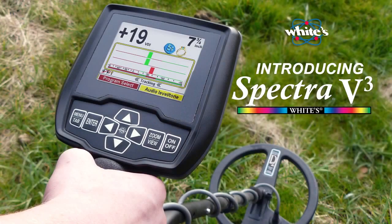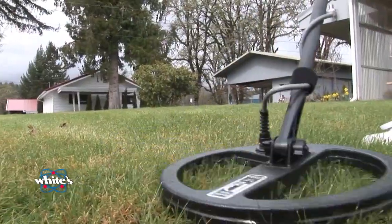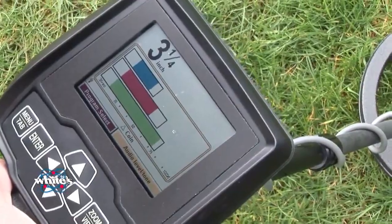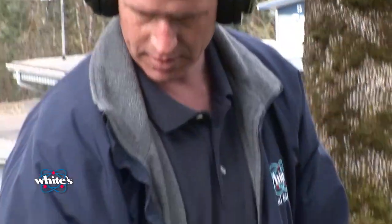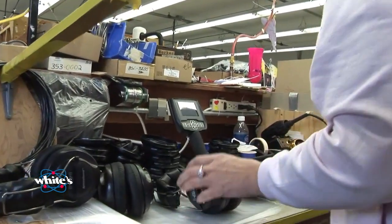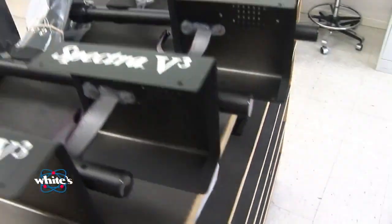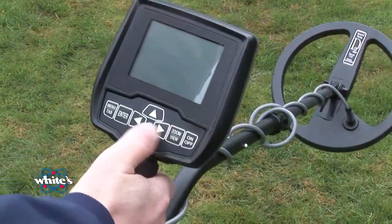Welcome to the Spectra V3 instructional DVD from White's Electronics. The presentations included on this disc are designed to provide the knowledge you need while getting you started hunting quickly with your amazing Spectra V3 detector. The Spectra V3 is the result of our design team's dedication to the users of our machines. Beginner and expert users alike asked for more detection depth, more target information, reliable wireless headphones, and a vivid color display. That machine is here, and it's called Spectra V3.